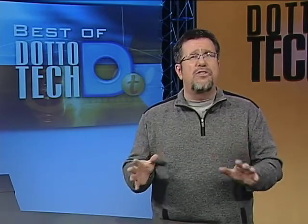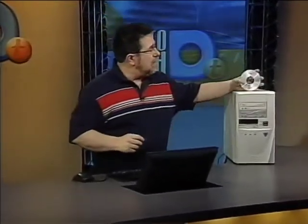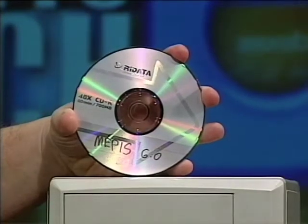I did have to do a bit of preparation, creating a disk image of the installed disk, which you can search for on our website if you want to see details on how we accomplished it. We're going to pick things up from that point. We have downloaded Mepis and burned an ISO image onto this CD — it's about 700 megabytes of data.